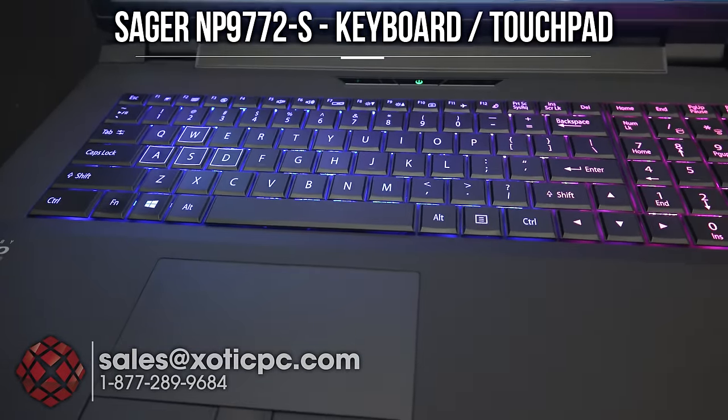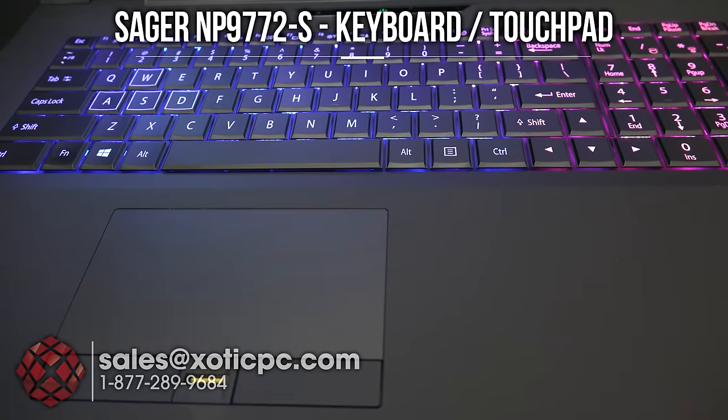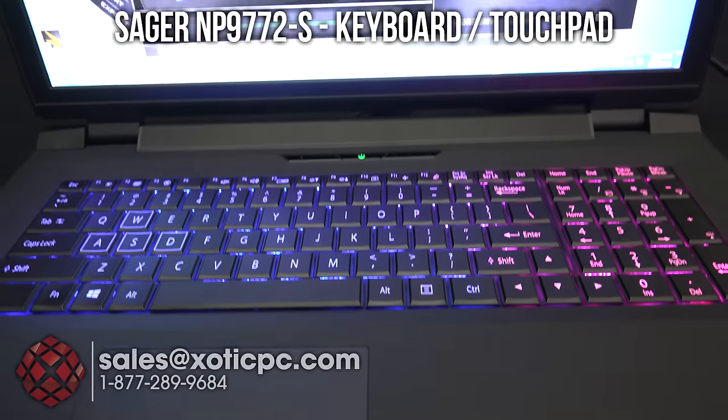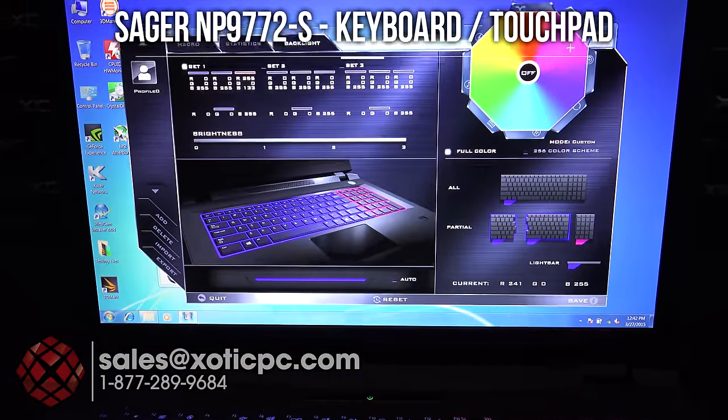Let's take a look at the touchpad. You can see there's a left and right click, and it's separate from the touchpad itself. Right in the middle is a fingerprint reader. If you want to use that instead of entering a password every time, you can set that up with the included software and just swipe your finger. So a really good keyboard, and as you can see it is colored — you can adjust that with the included software.